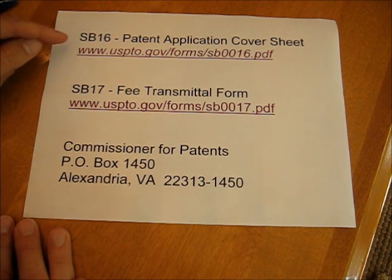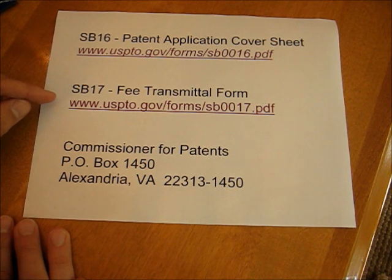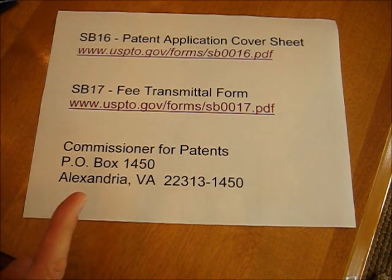This is a link to SB-16, the cover sheet, and this is the link to SB-17, the transmittal form for the fee. I'll also put these on my website.